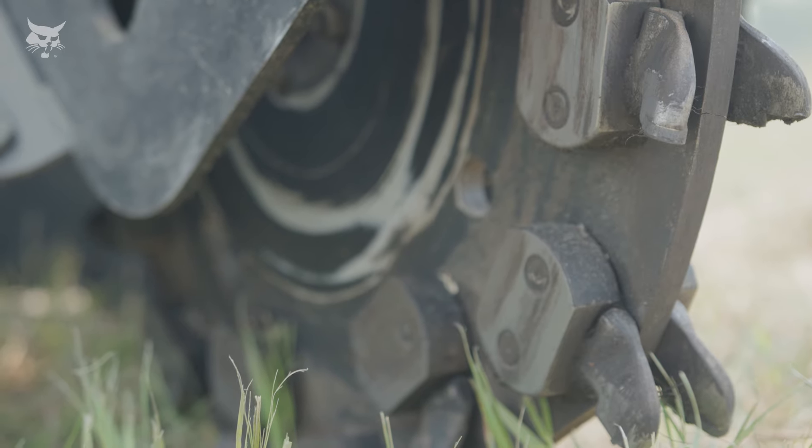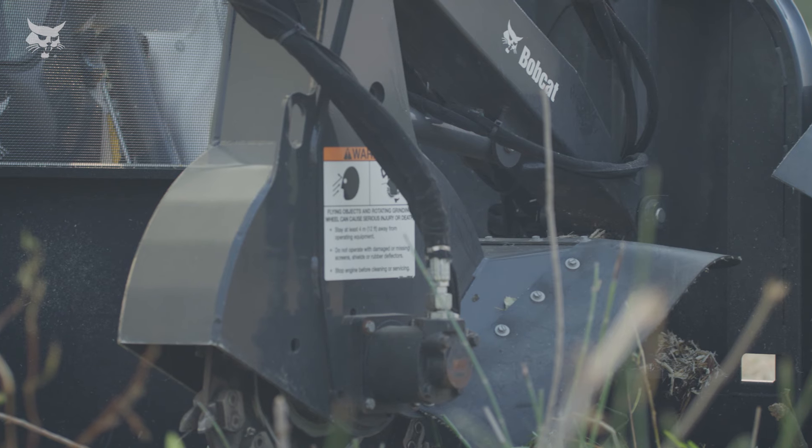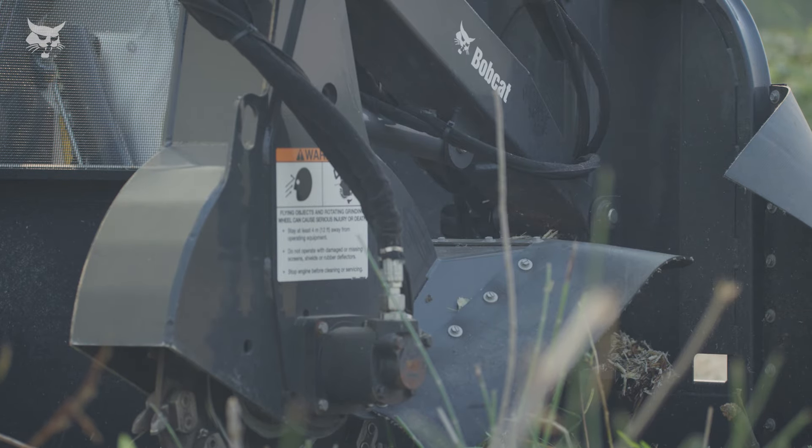Carbide-tipped teeth efficiently and reliably rip through hardwood and deliver a long wear life. It also has a unique valve design that minimizes stalling of the grinding wheel. Rubber shields help to contain wood chips to the work area.